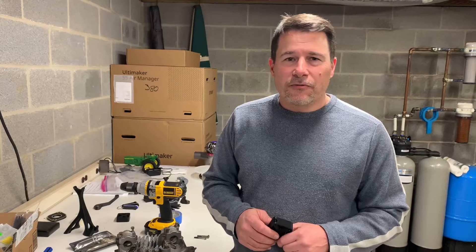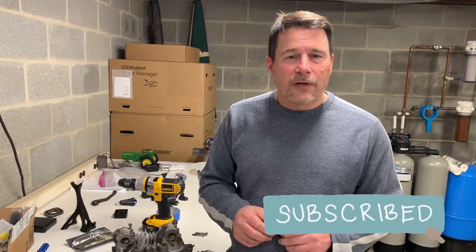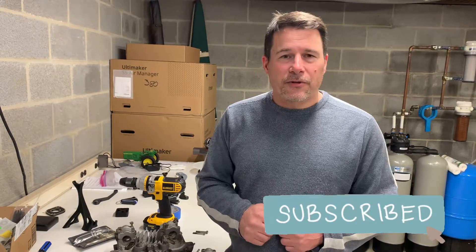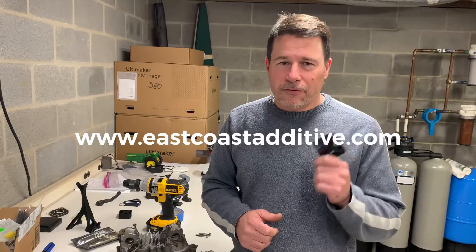Whether you're seeing us on YouTube or Facebook, hit that thumbs up like button, hit subscribe or follow, or you can find us on the web at www.eastcoastadditive.com. Follow us for more.